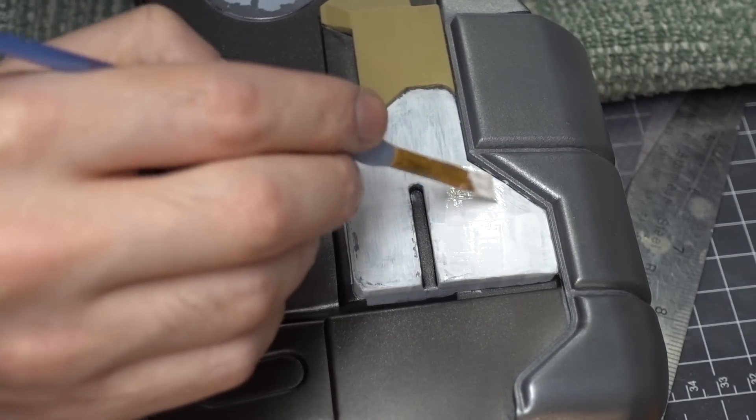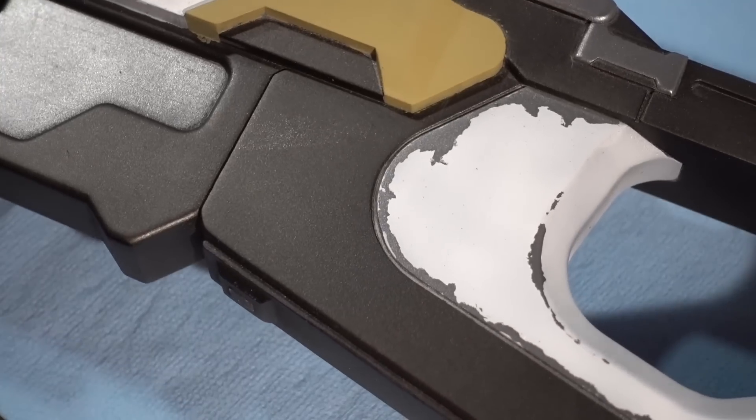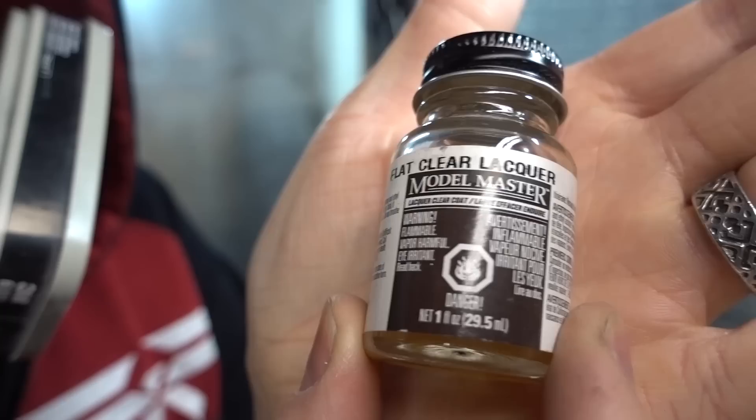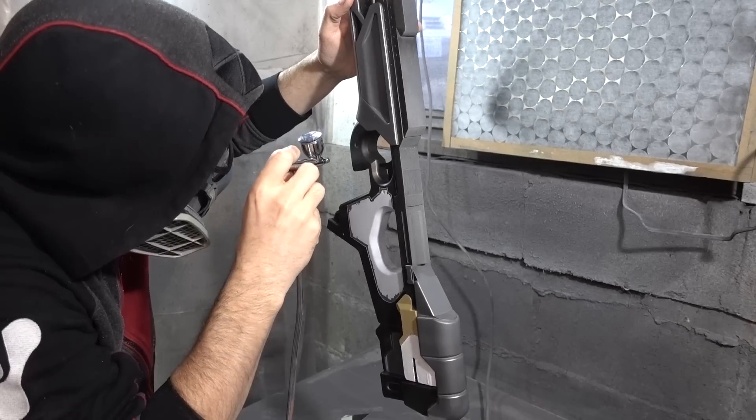I noticed the masking tape was pulling some of that darker paint up, so I figured it was time to seal the paint job. I used a clear lacquer in the airbrush to seal and protect everything I had painted so far. Lacquer dries really fast, which is nice because I'm incredibly impatient.